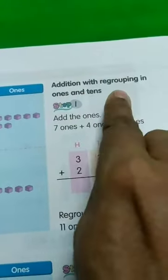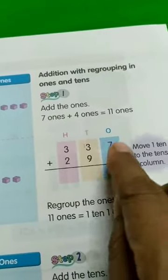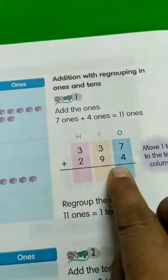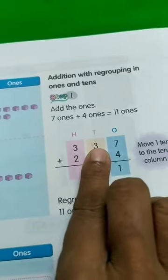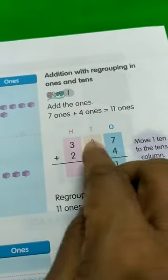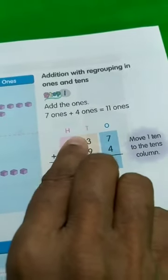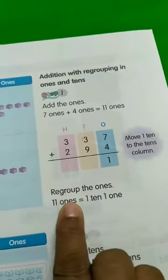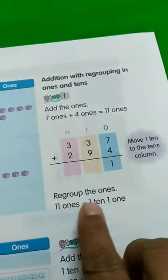Now, add the ones step by step as before. 7 plus 4 is equal to 11. We are not going to put 1 here and 1 here again — we are going to carry the tens into the tens place, and add that one with the other numbers in the tens column. This is the first step: 7 plus 4 is 11, so 1 goes in the ones place and the 1 ten is carried forward to the tens place. Move 1 ten to the tens column. Regroup the ones: 11 ones is equal to 1 ten and 1 one. So this 1 ten will be in the tens place and this one will be in the ones place.